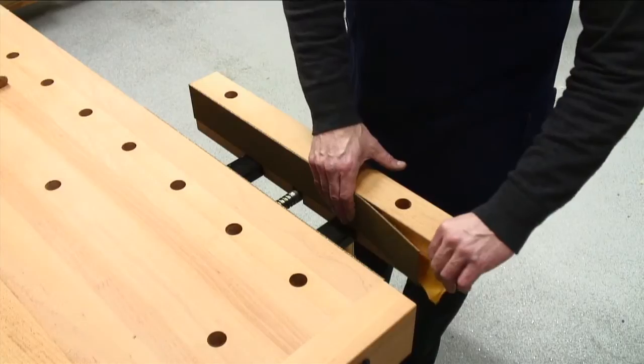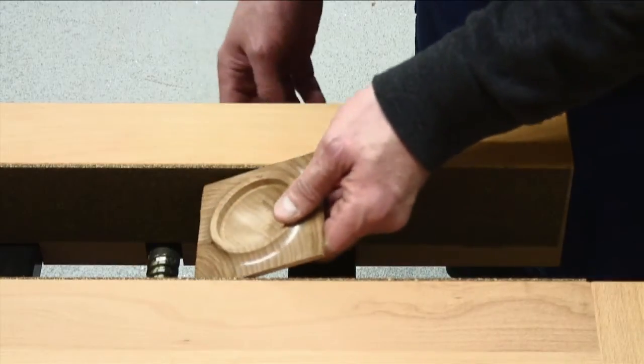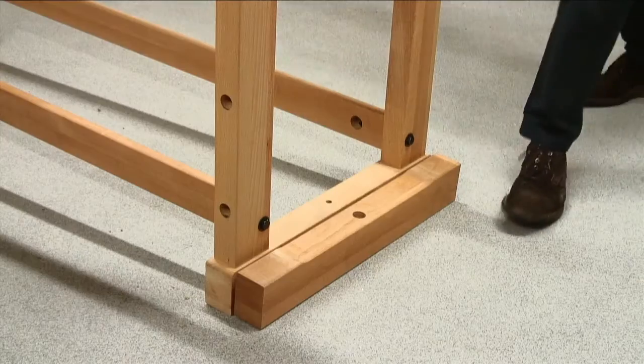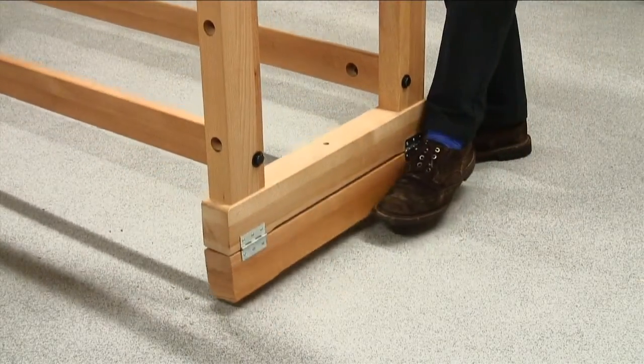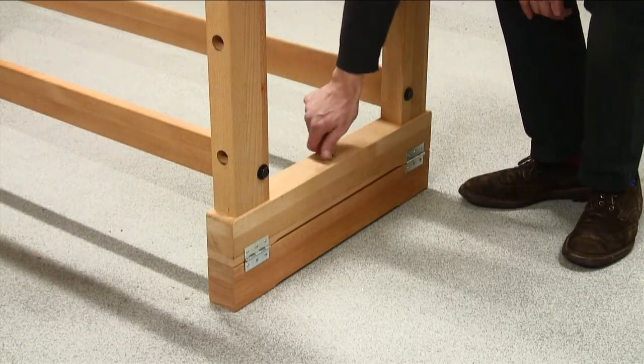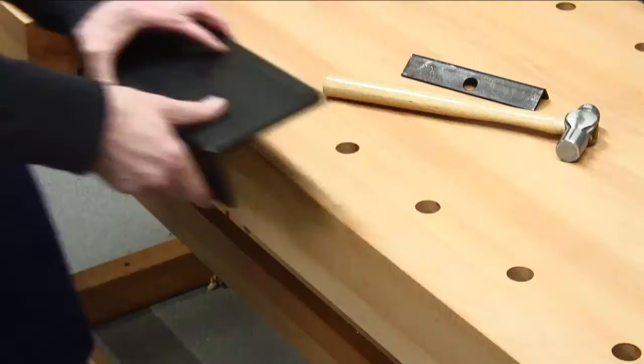Self-adhesive cork rubber jaw cushions JC12 can be fitted to protect your workpiece and the jaws of the vise. If you are above average height, then you can fit the adjusting blocks that raise the working height by 90mm or 3 and 1/2 inches.